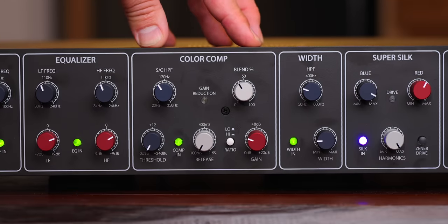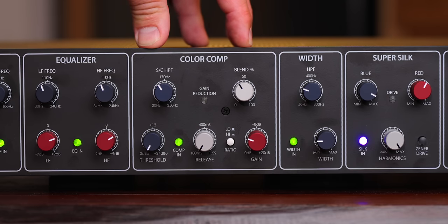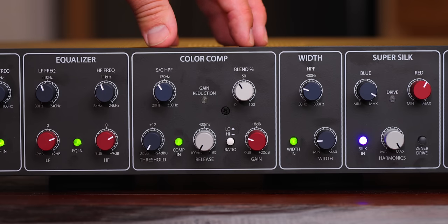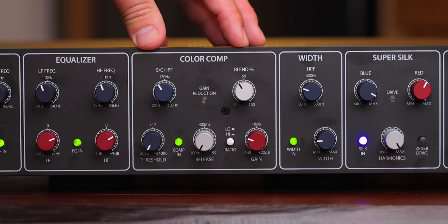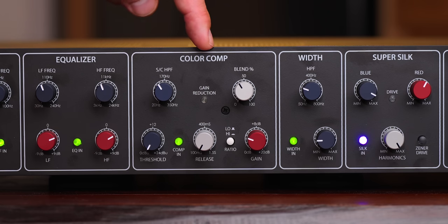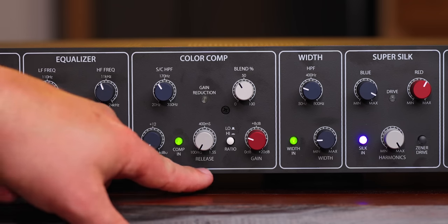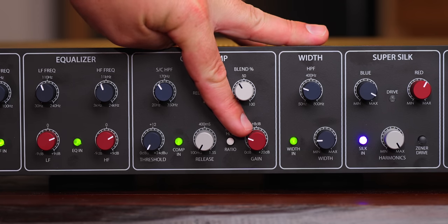Then you get to the color compressor. This doesn't necessarily replace my mixed bus compressor — this is a compressor for lots of vibe, character, and some added saturation. You've got a high pass filter for the side chain, a blend knob for parallel compression right in this box, blendable from 0% to 100%, a threshold, a button to turn the compressor on and off, a release control, a ratio control, and the output for the compressor.